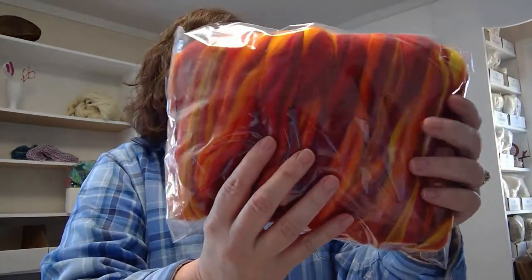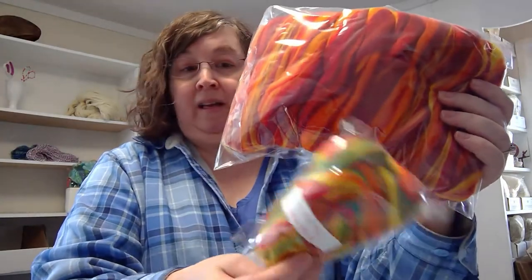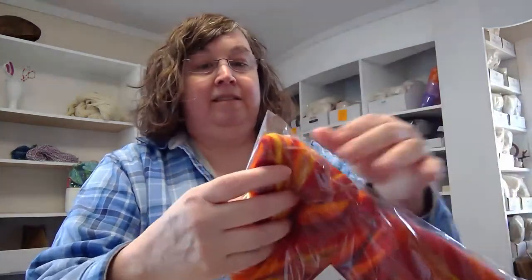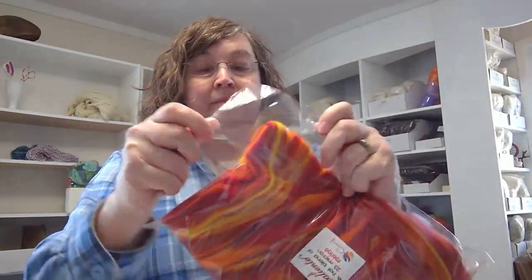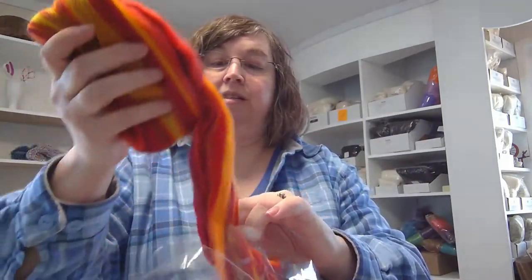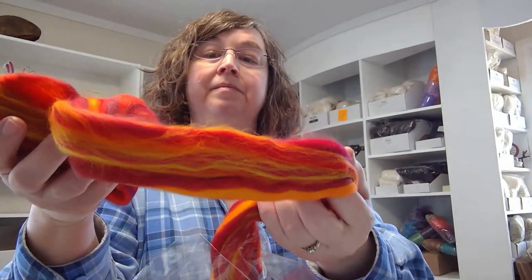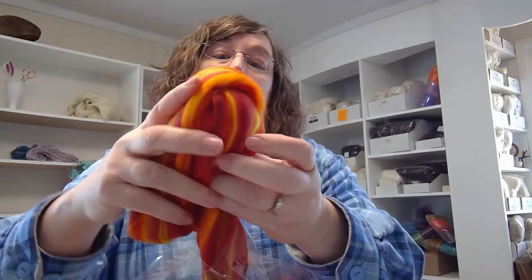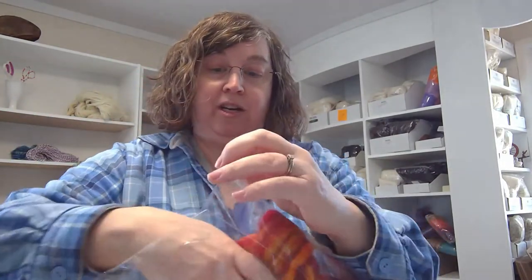Caliente - a hot blend of 23 micron merino from Comanche Fiber Arts. Look at these colors. I'll stick that with the salsa here - it's going to be gorgeous. The red blend is almost, looks almost like there's a little purple in it. It's so rich in color.